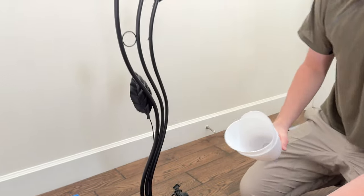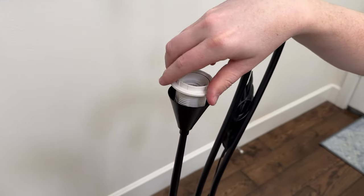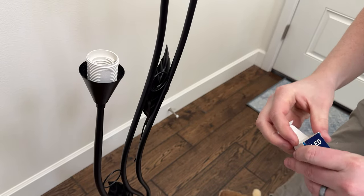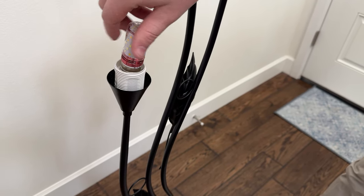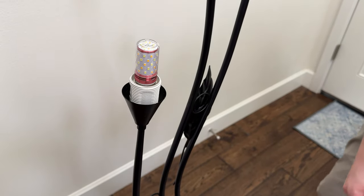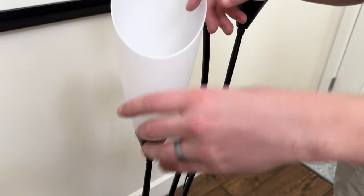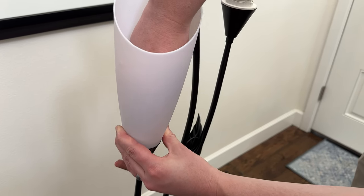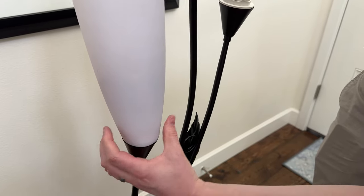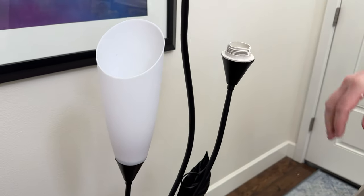We're going to add the cones on the light. Each one of these has a plastic cap that unscrews. What I would do personally to make your life easier — put your bulbs in first. They just look like this; they screw in. Because the bulbs are straight, you can do them first. If they were curved, you would have to put the caps on, then the bulbs. Stick the bulb in, stick the cap on in here, then just stick your hand in and screw them down. It helps if you have someone with smaller hands than mine, but that's basically it. Do the rest and you're all set to go.